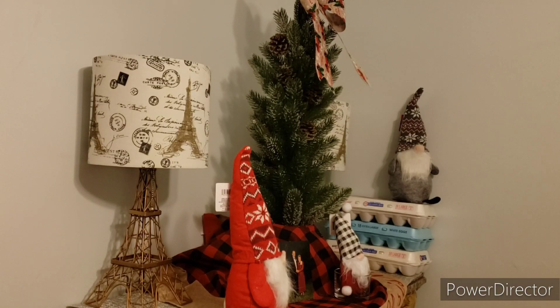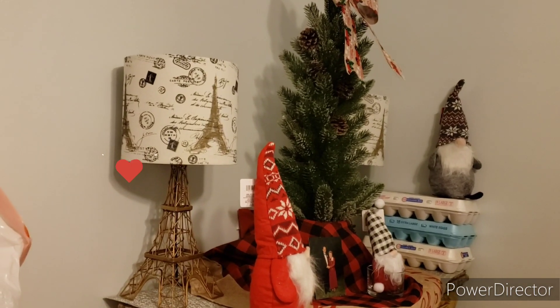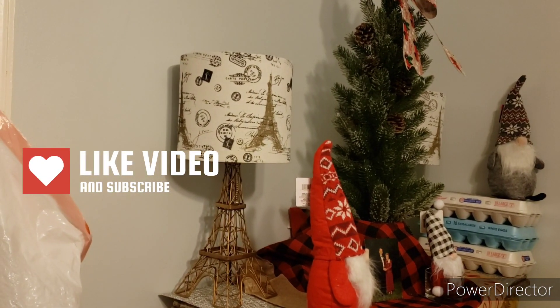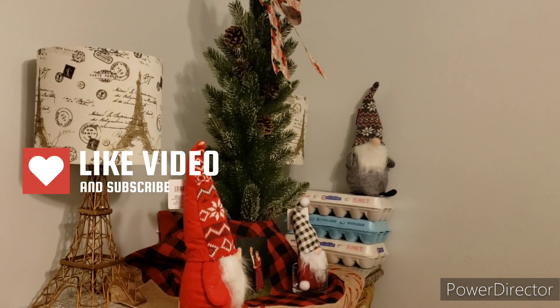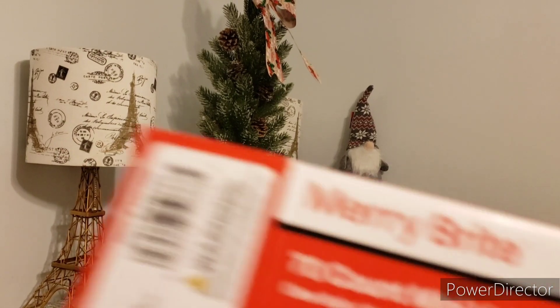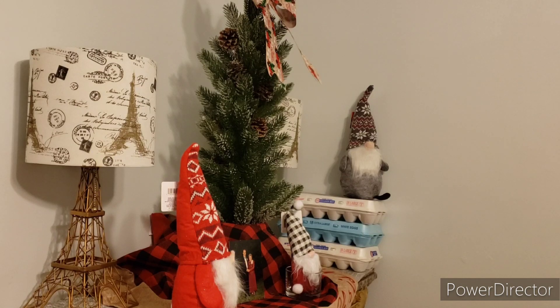Hello friends, welcome back! We are going to start decorating the tree. I was going to do it earlier but I didn't have enough lights for this tray, so I had to run to CVS and get the 70-count. I just came in from checking on the chickens — that would be why — but welcome back to Vlogmas. Let's start with the lights.